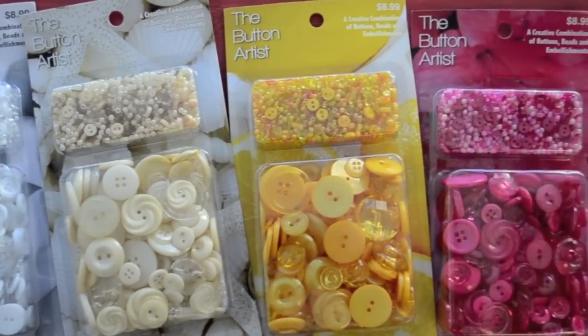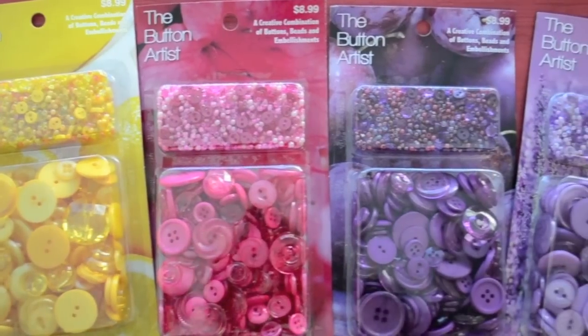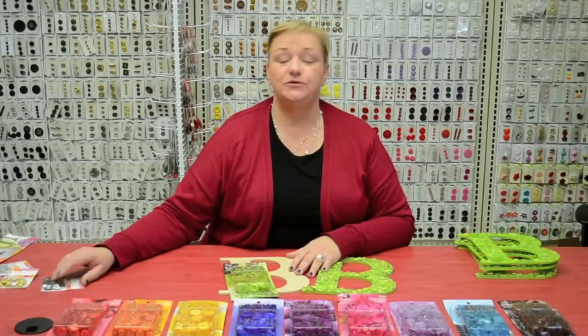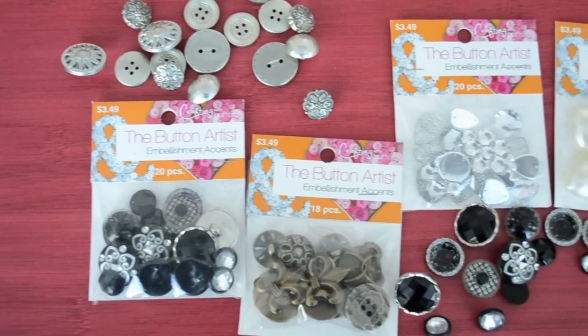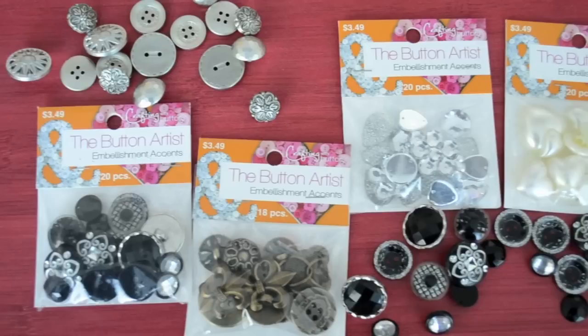The button artist comes in 18 beautiful rich colors ranging from whites to yellows to pinks to purples, everything for your project needs. Also included in this program are nine accent buttons that include black buttons, gold, gems, pearls, anything that you'd like to embellish at the end of your project.